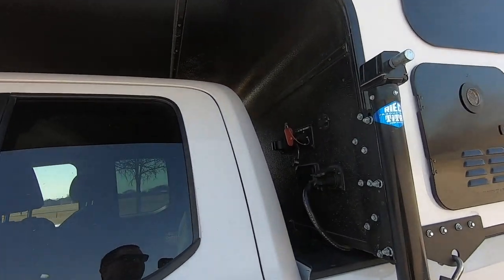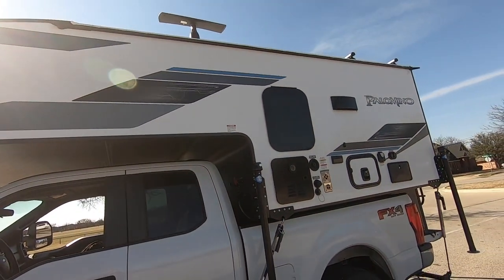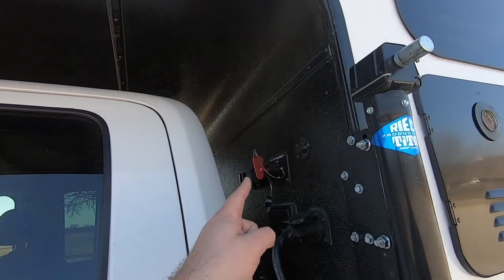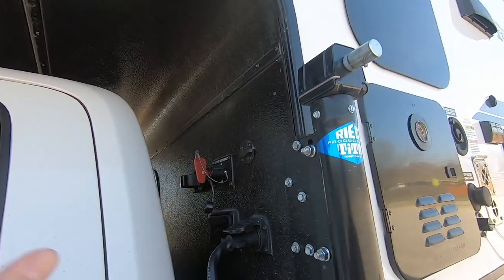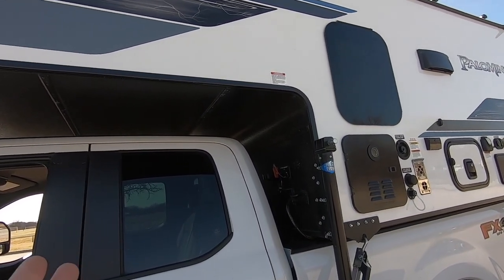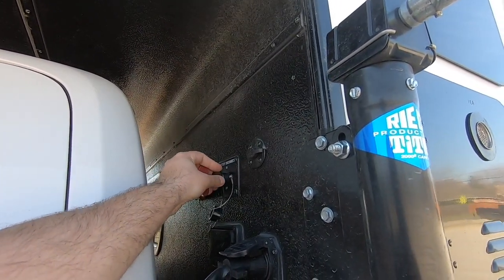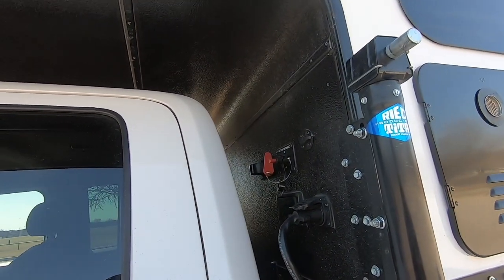One of the options I wanted was a solar panel. I've got one on top, and the cool thing is that when the camper is in storage and the disconnect switch is off, the solar panel will still charge the battery. I don't keep it in the on position on the truck since driving gives the battery a charge anyway.